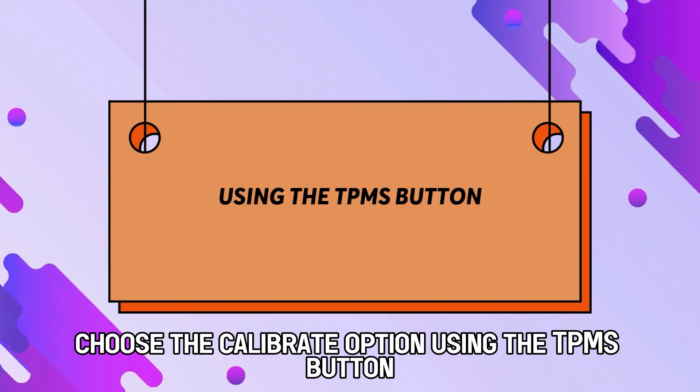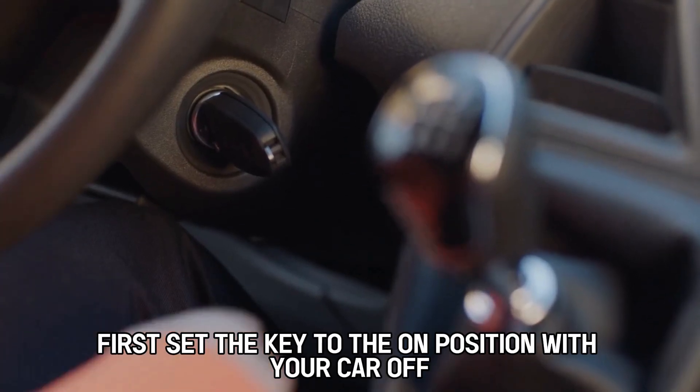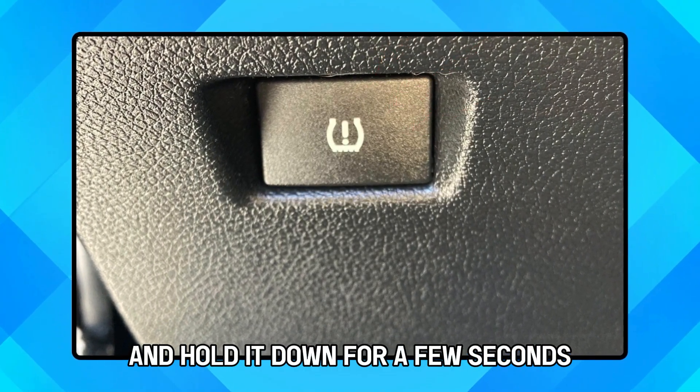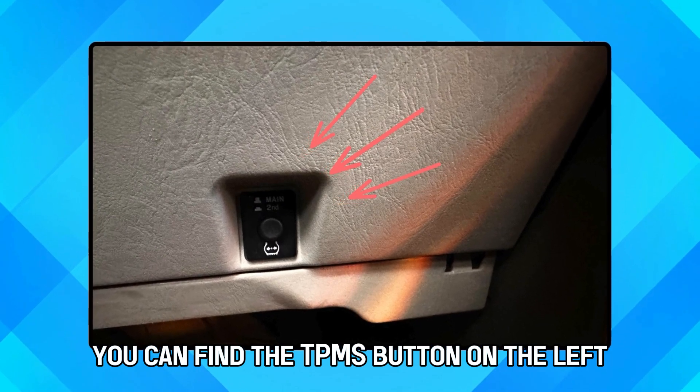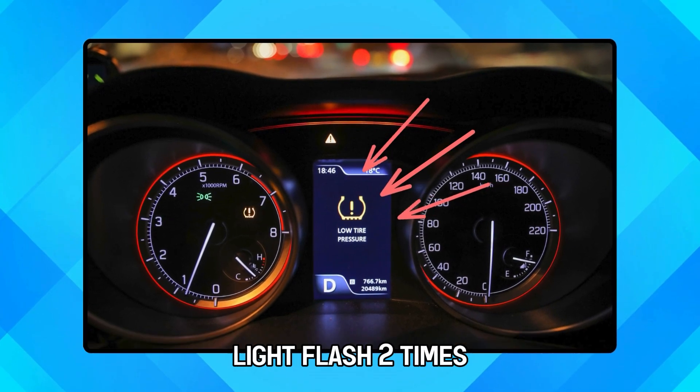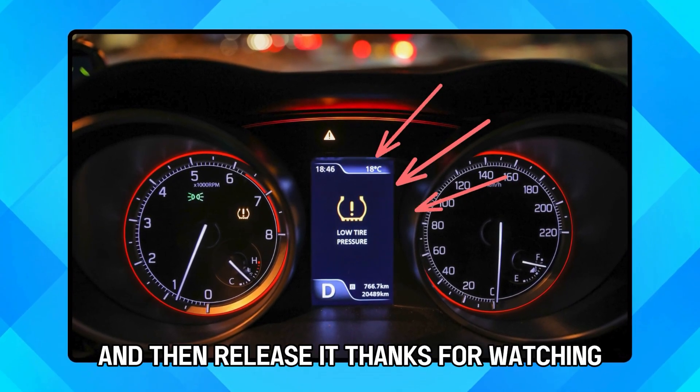Using the TPMS button: first, set the key to the on position with your car off. Then find the TPMS button and hold it down for a few seconds. You can find the TPMS button on the left or beneath the steering wheel. Keep holding the button until you see the tire pressure light flash two times, then release it.